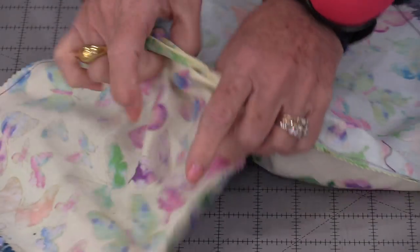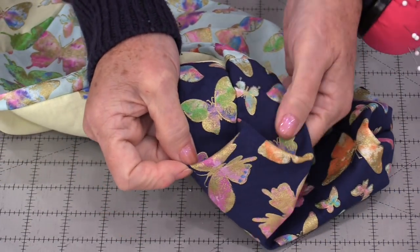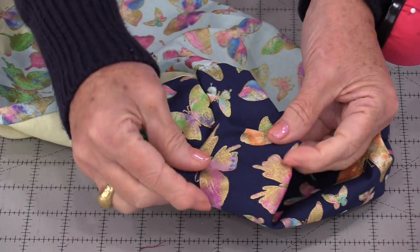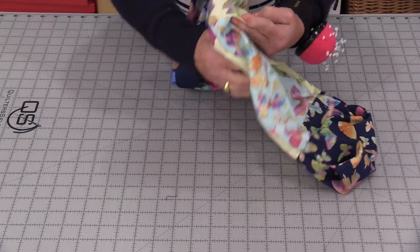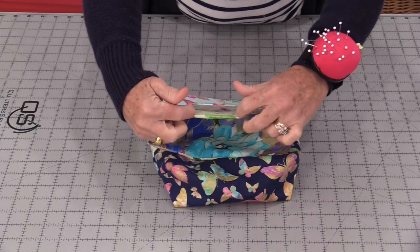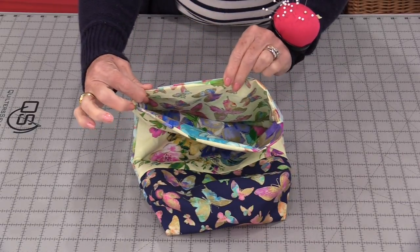From that little opening that we left in the center, turn this right side out. Those little ends that we folded up give us a nice finish for the bottom of the bags, so it gives us this flat bottom. We have those bottoms on each side. Open up that bag and put one side into another so those square bottoms are going to be together. Up at the top we have that little opening — fold it in and do a row of topstitching all the way around the outside of the bag.